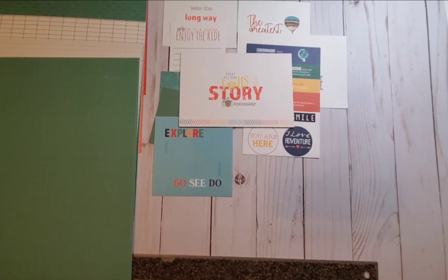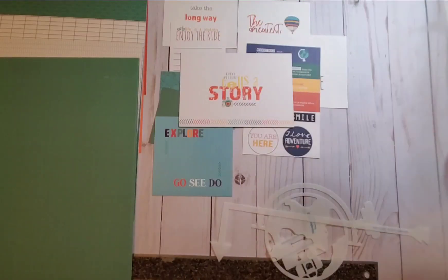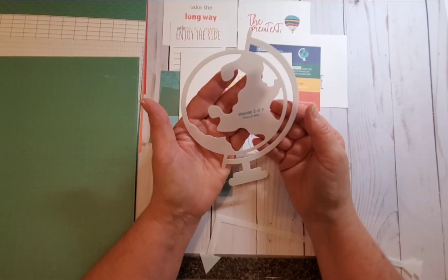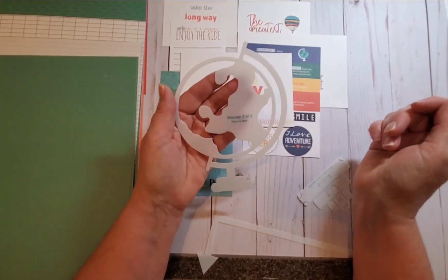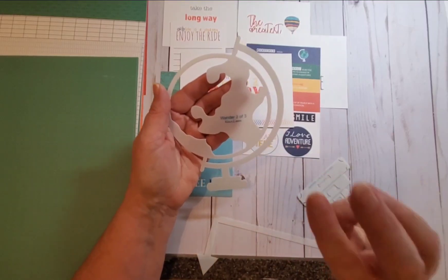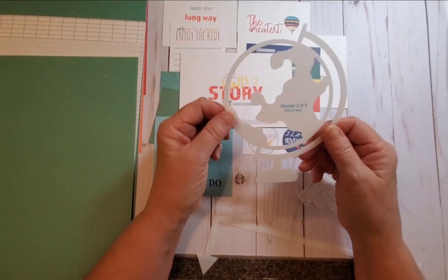Let's go through the templates. I told somebody I would trace the globe template so they could see how difficult or easy it was — so that's my next project. The template set is called Wander and there are three templates in the set. Template number two is the globe — it's very cute.